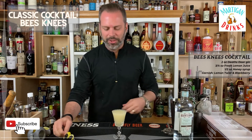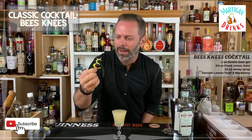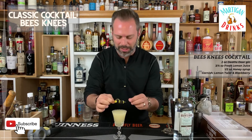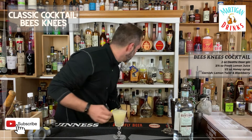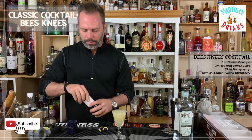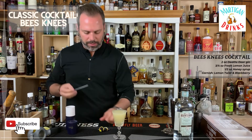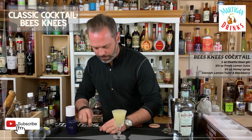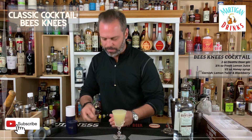I tried to make a bumblebee garnish out of blackberries and lemon, but that's not going to work out too well. So instead we'll use one of my longer skewers instead of the toothpick — push that in for the garnish.